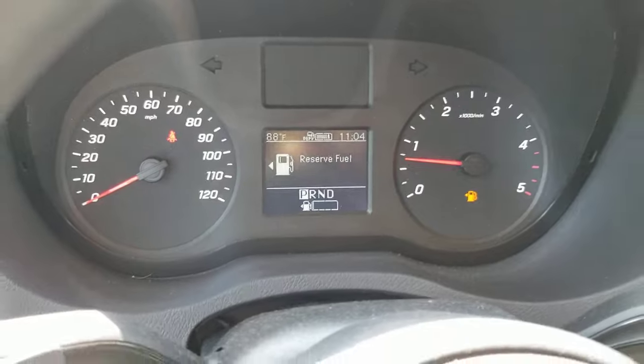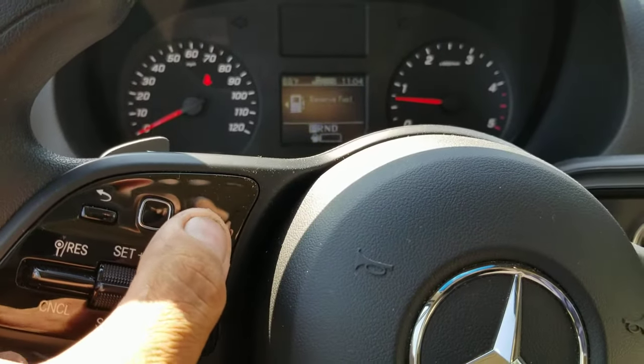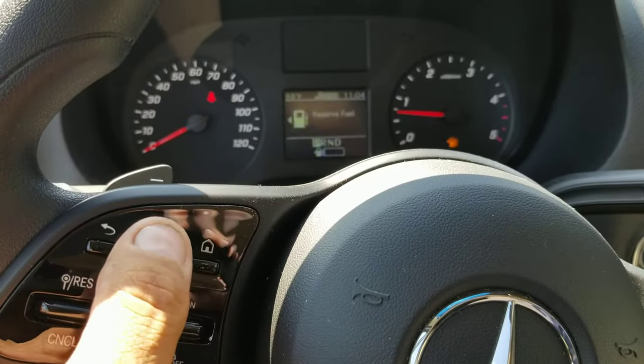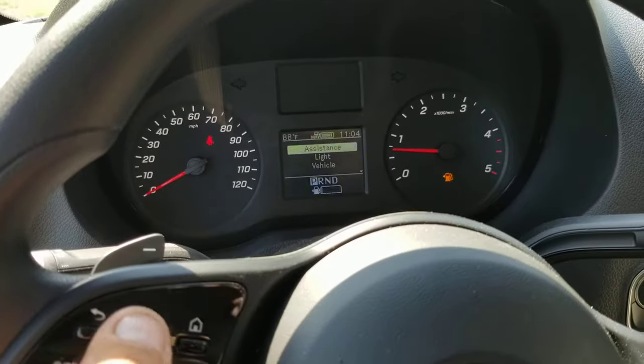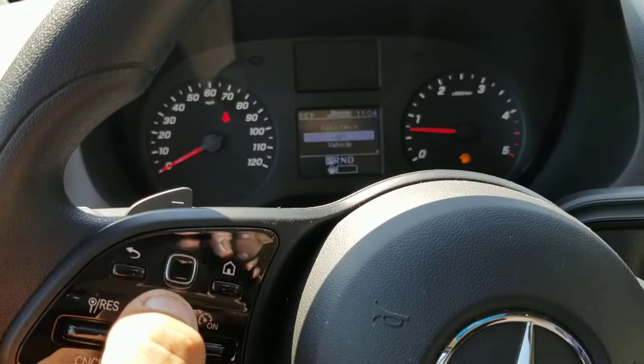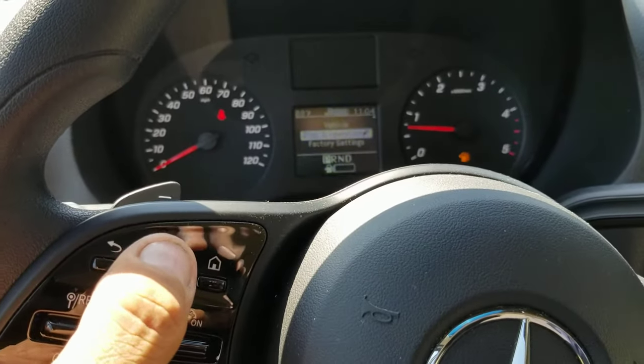Right now it says reserve fuel, so we'll hit the home button — you'll see nothing happens. Now we'll hit the button in the middle and it's going to bring up the menu. You can move around, slide your finger across this button to make things change, and you can pick something.